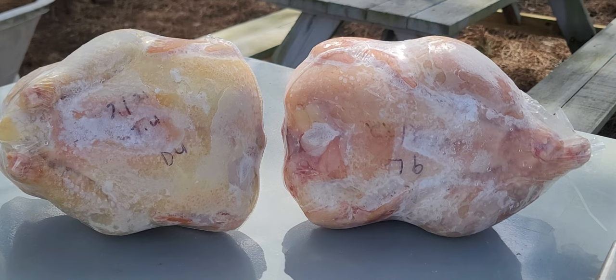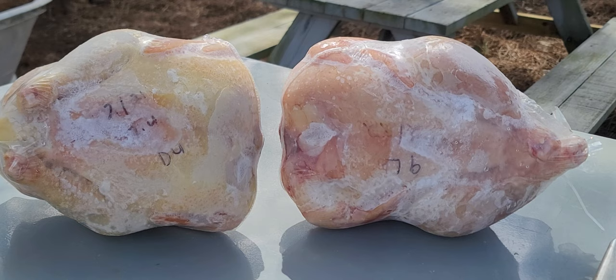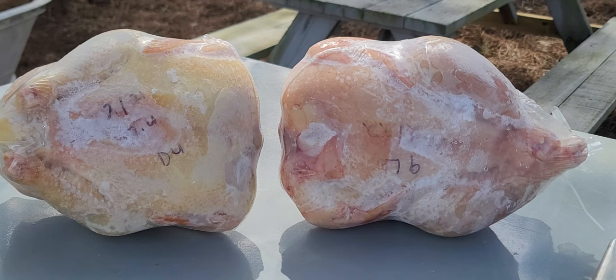Hi guys, welcome back to the Young Turf channel. My name is Lionel. Today these two processed chickens are from my Cornish cross American breast mix. That one on your right is a hen, she's actually a full hen at one and a half years old, and then the other one is a very young cockerel, 17 weeks old.